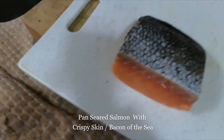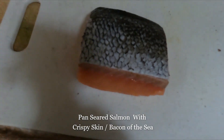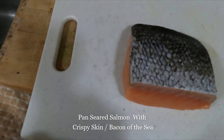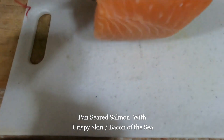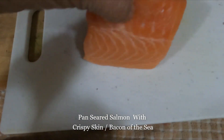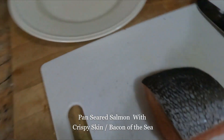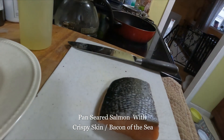Welcome to Chris's Caribbean Delights. As you can see here, I have a wonderful, nice piece of salmon, and I'm going to pan-sear this salmon. I just wanted to share with you guys my technique and the way I do it.